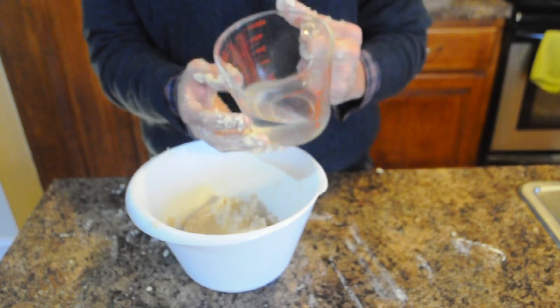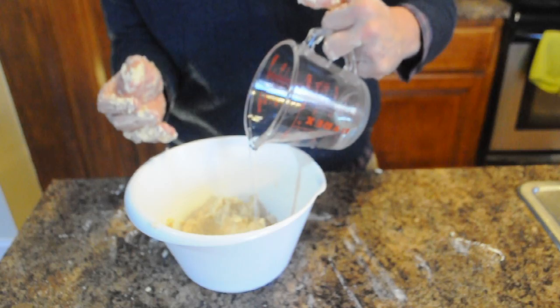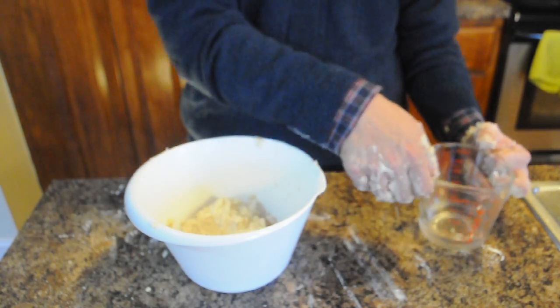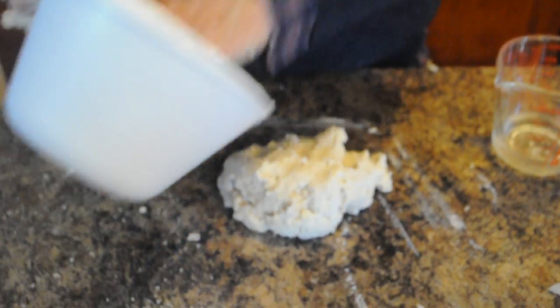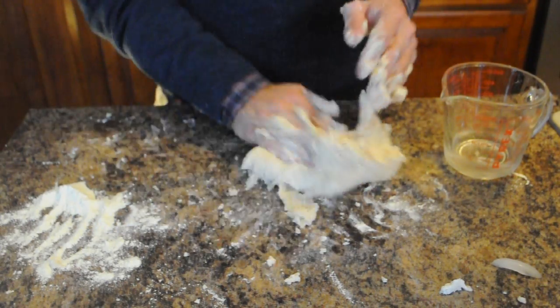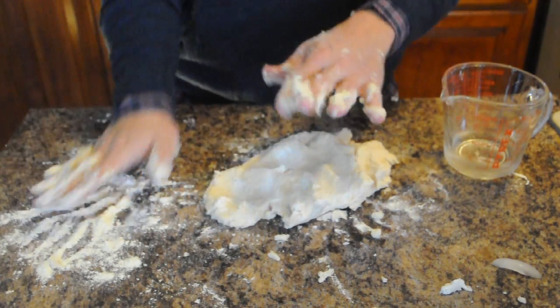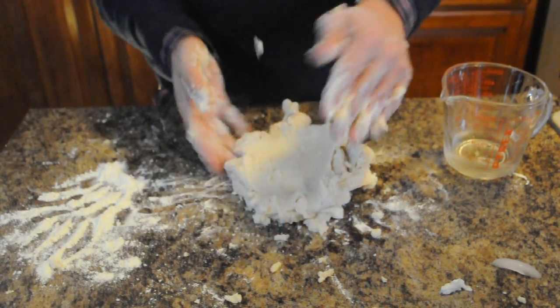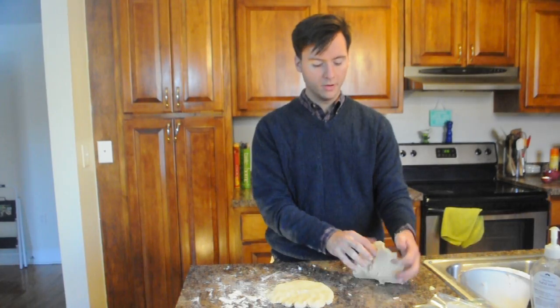Now we'll take our water. We're not going to pour all the water in at once — you might need more, you might need less. Just add about maybe a fourth of it and knead it together. I like having some extra flour on the side, just so that it doesn't stick to the table or yourself.